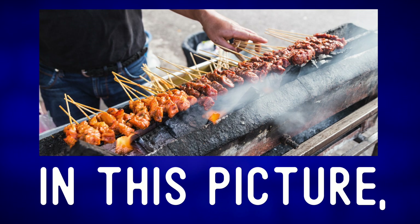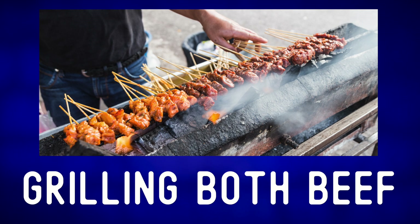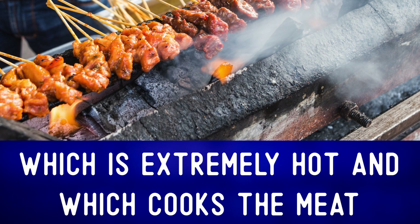In this picture, we can see the street vendor grilling both beef and chicken satay. This is a charcoal fire — charcoal which is extremely hot and which cooks the meat.